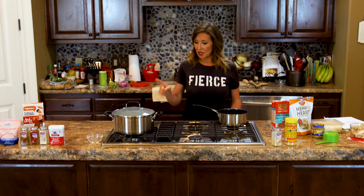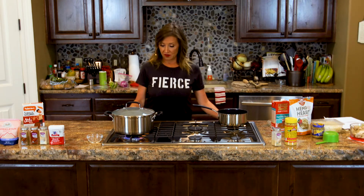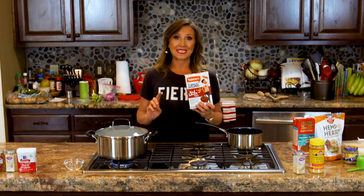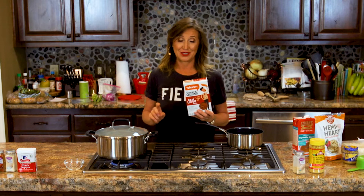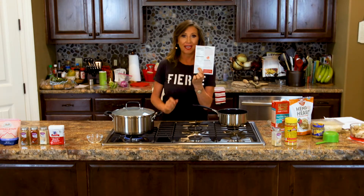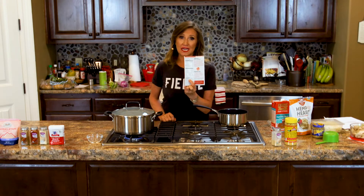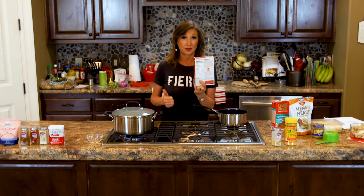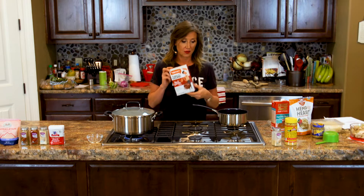We are going to start with boiling our water to prepare for our lentil pasta. I like to use red lentil pasta. You can use any one-ingredient pasta that you choose. When you look at the ingredient list, it's only going to have one ingredient — there's no preservatives, no crap, no concentrated refined and processed foods in there.